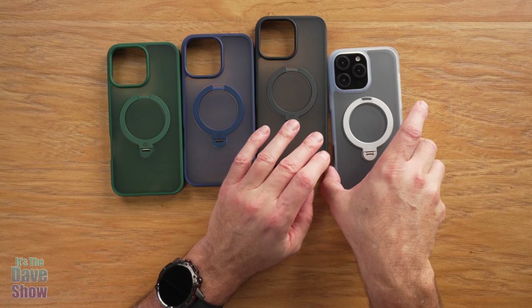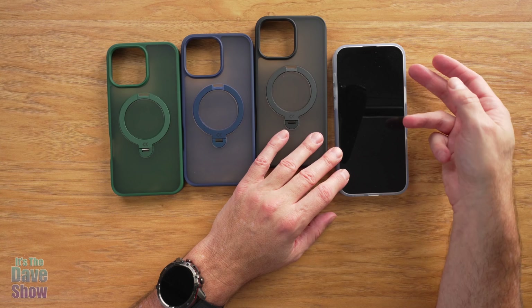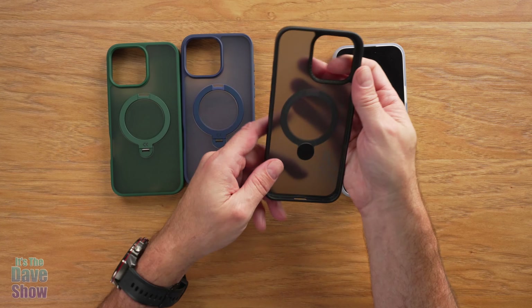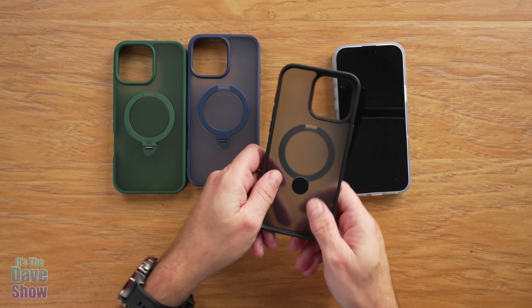Same thing with the cameras — it's got that ridge, so when the phone is facing this way it's not on the camera lenses; it's actually on the case, protecting your lenses. It also has these little corner cushion things, which contribute to a highly rated drop test result. These provide really good protection.